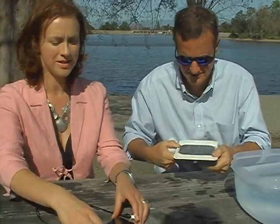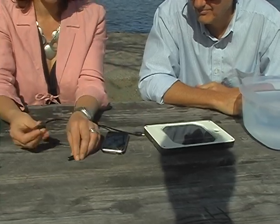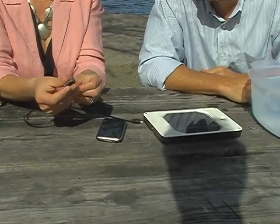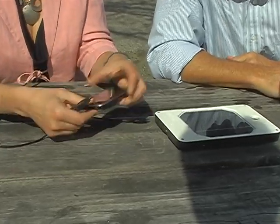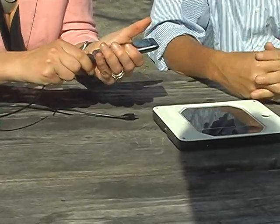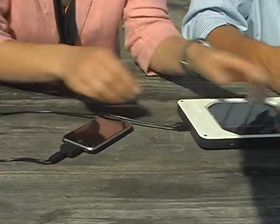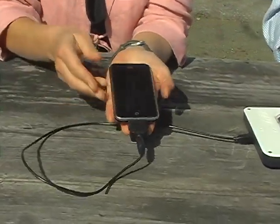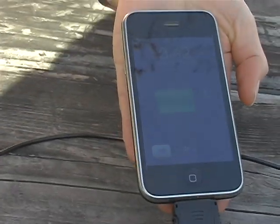Let's see if it charges up our iPhone that we've brought along. I'm going to connect the iPhone tip into the cable and put that in the bottom of the iPhone itself, and hook it up to the orange. Yes, it's charging nicely.